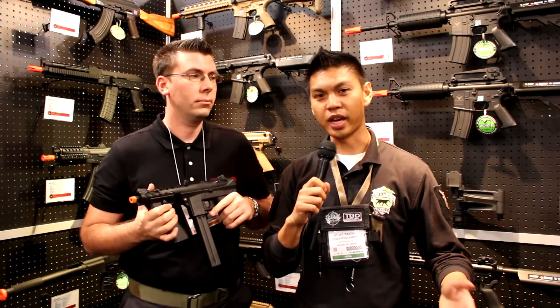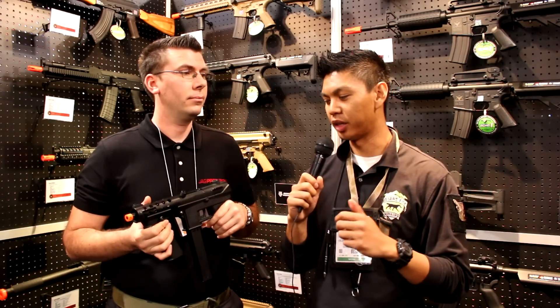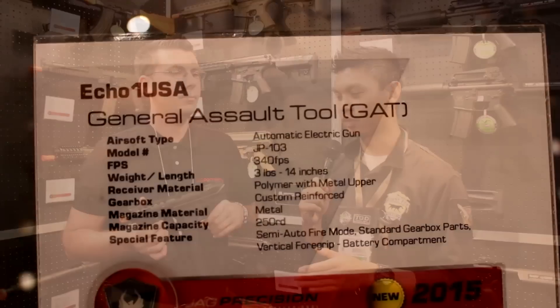What's up, operators? It's Jed Desert Fox back at the JAG Precision booth, and now we're going to be taking a look at a gun that has been hyped for a while now.